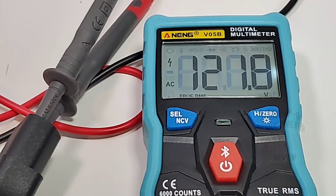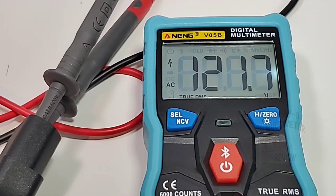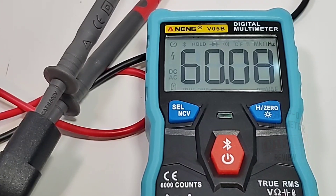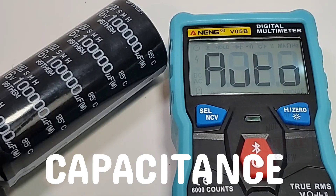In AC mode, there's a high voltage enunciator at the top left letting you know you're in the danger zone, and it reads 121.7 volts true RMS. Switching to frequency mode, it works just fine.